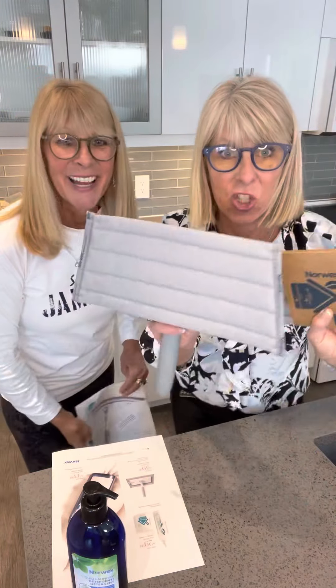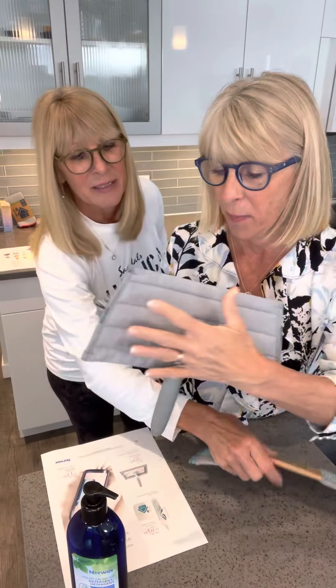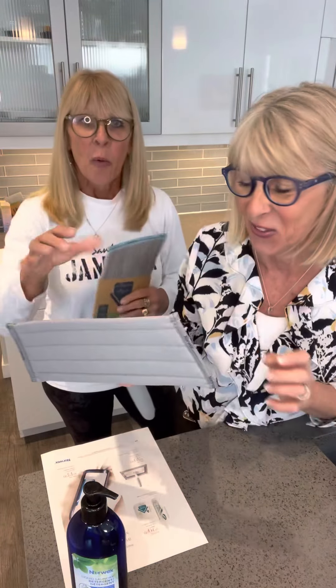Now we have this handheld system that is really good for cleaning showers, patio doors, and other areas of your home — like a window beside your door or your entrance door. It's all velcro based. This is the mop pad — you wet it and apply it to the multi-use handle and base, and you can lock it. When you lock it, it doesn't swivel, so you can do your patio doors, entrance door, and shower doors.